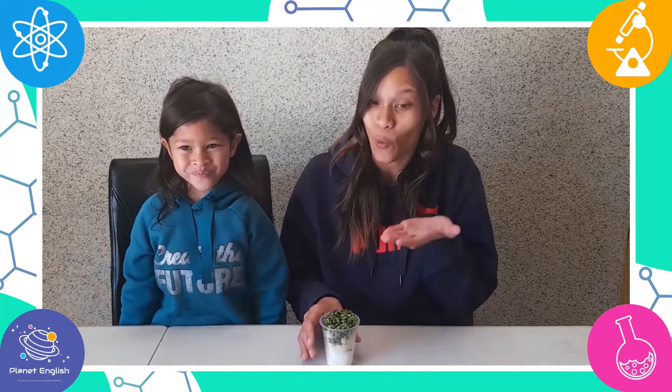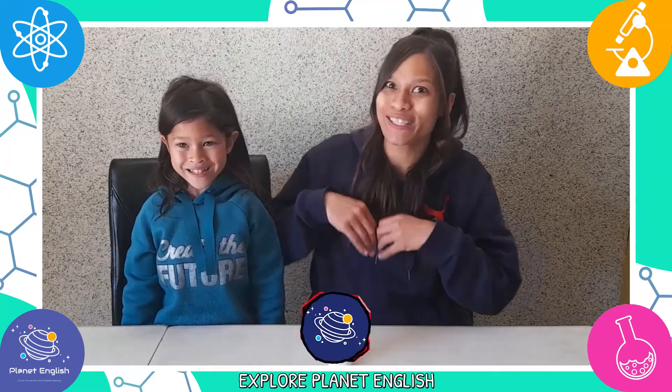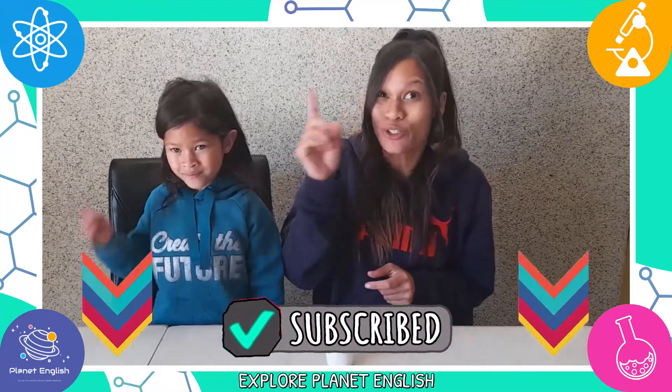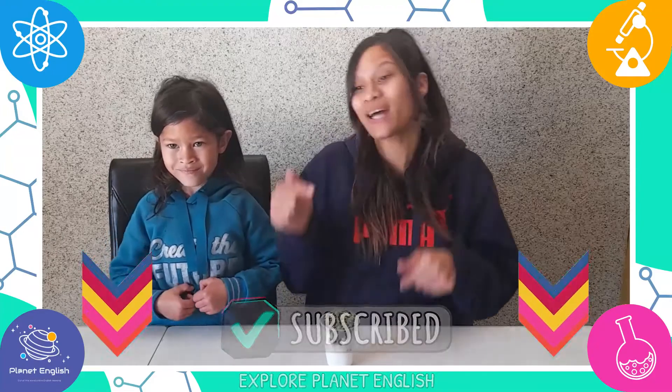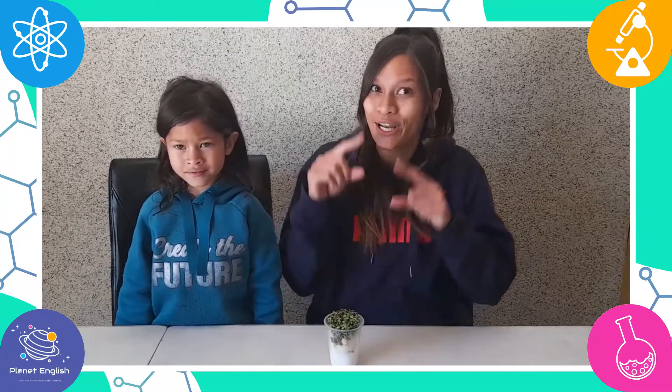Now that was science-tastic! Thank you for watching and discovering the miracle of plants with us! Don't forget to like this video and subscribe to our channel for more amazing experiments. See you all next time! Goodbye!